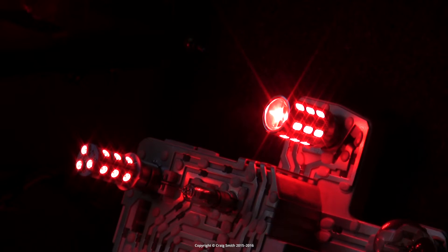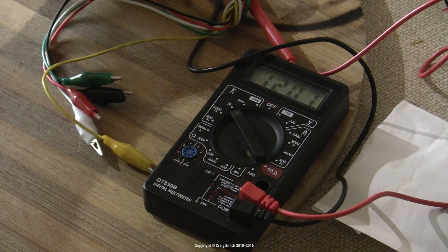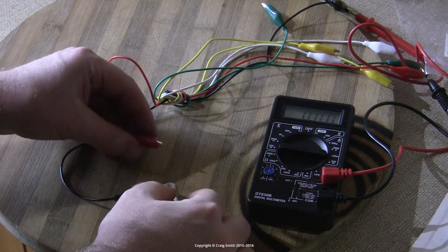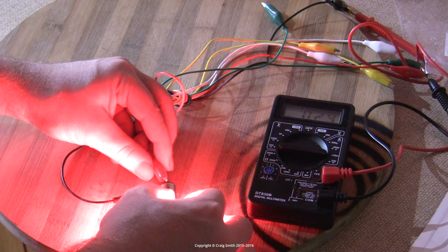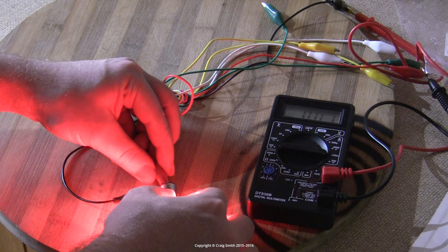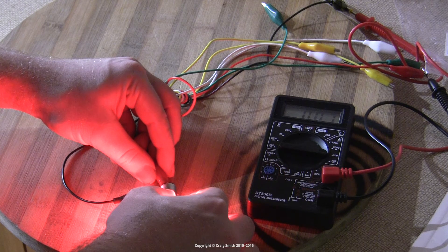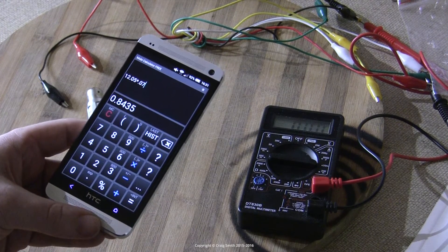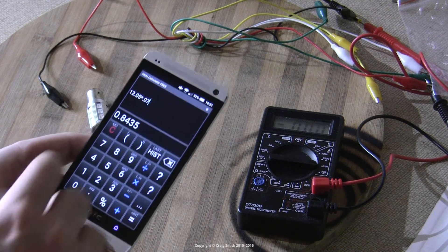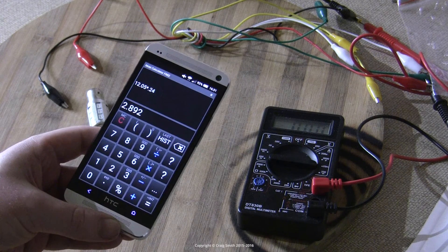The LED achieves this by using a full brightness and then a dimmed mode. Let's go on to some measurements using my digital multimeter. On the high power mode, using the high power contact on the base, we measure 240 milliamps, and on the other contact with the low power mode, we get 70 milliamps. So 12.05 volts — that's what my power supply is — multiplied by 0.07 amps equals 0.84 watts for the low power, and the voltage multiplied by 0.24 amps equals 2.9 watts for the high power mode.